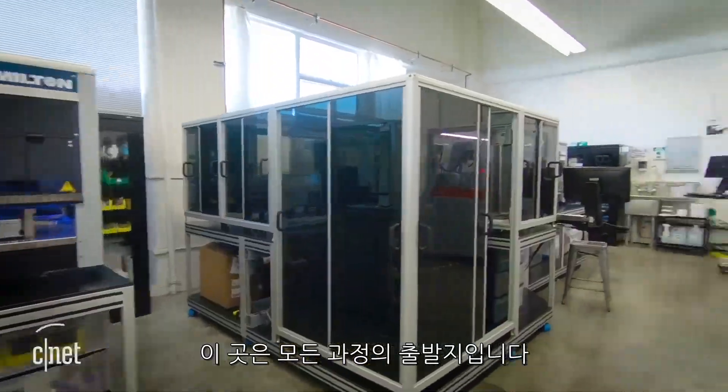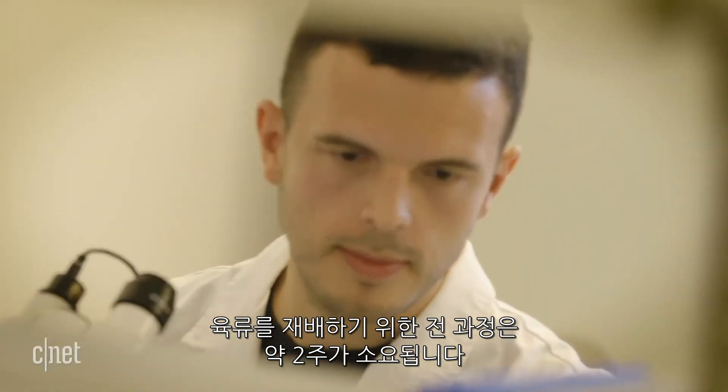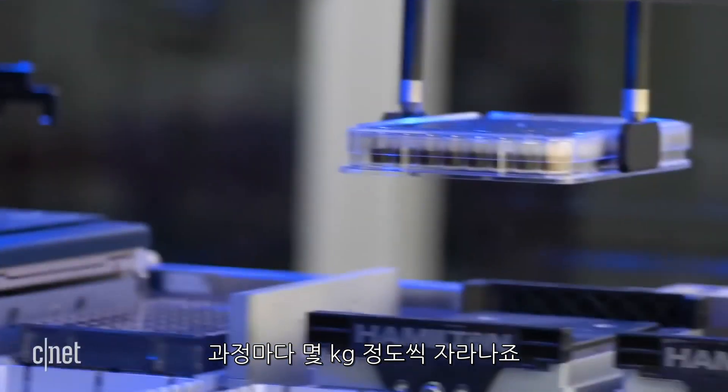Speaking of labs, this is where it all begins. The entire process to grow the meat takes about two weeks and they're already able to produce several kilograms of meat with each run.